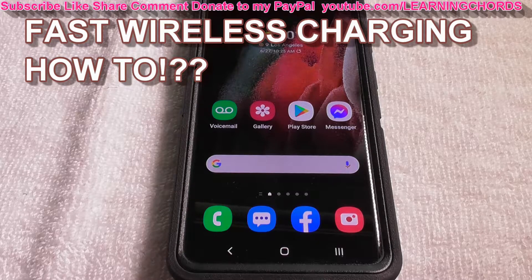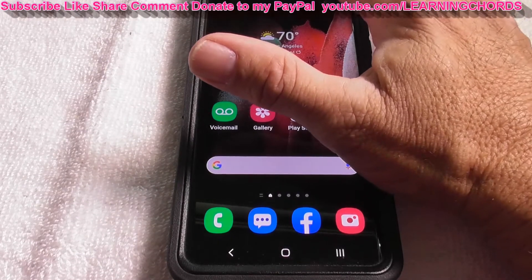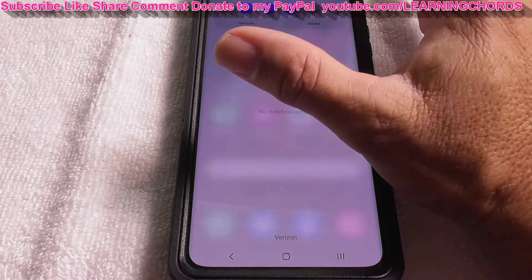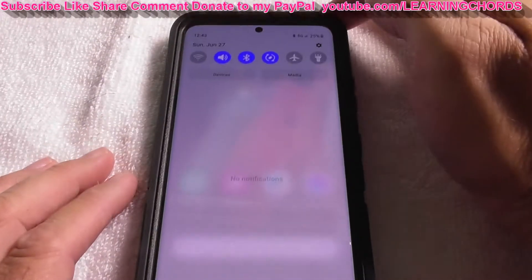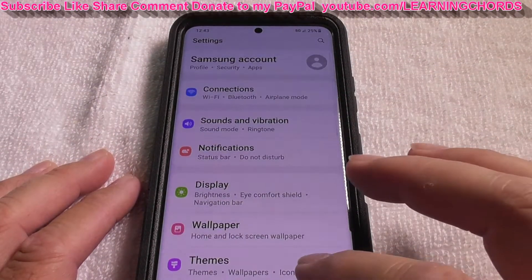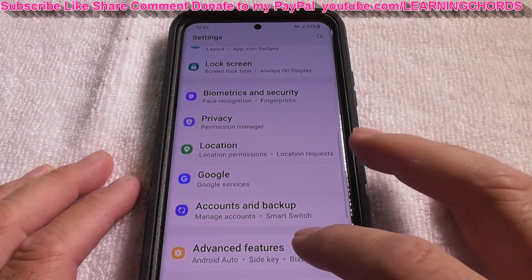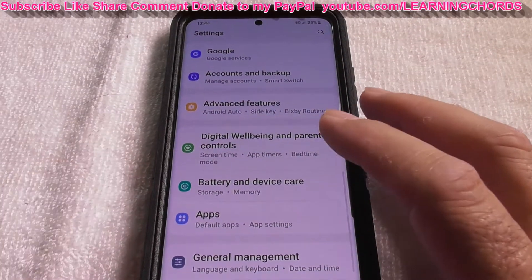This is going to be a video on how to turn on fast wireless charging on your Samsung device. Go to the wagon wheel at the top and press Settings. Scroll all the way down until you find Battery and Device Care.